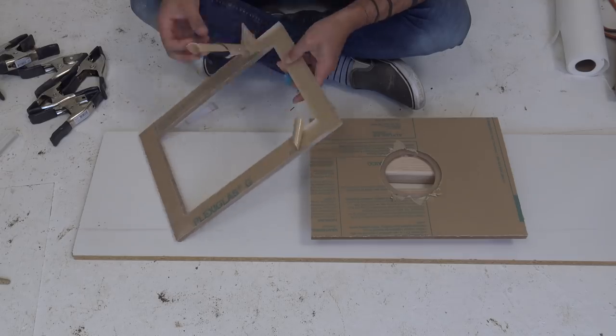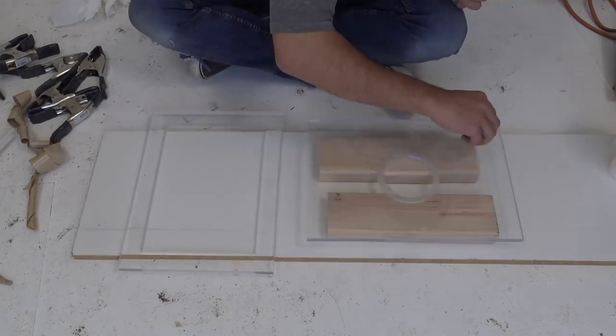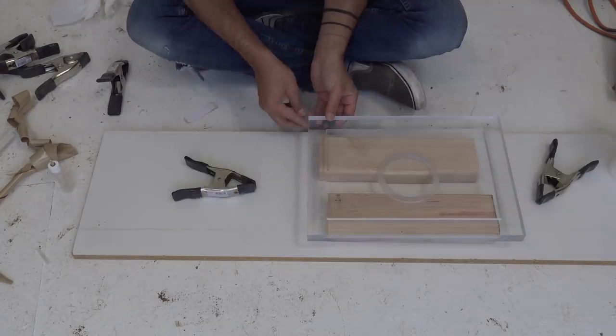I peeled off the brown protective paper and then started to glue the pieces together. I used a crystal clear acrylic solvent to weld the pieces together. How this works is kind of interesting — it actually melts the plastic a little bit and then those melted parts bond together.